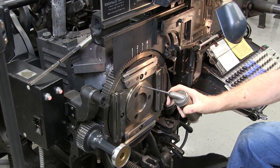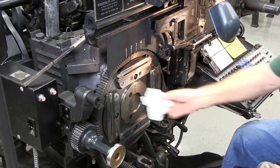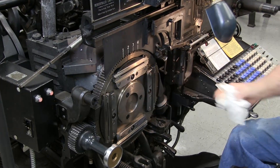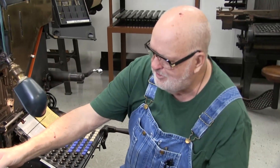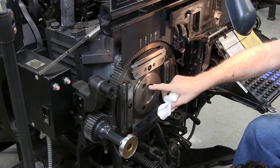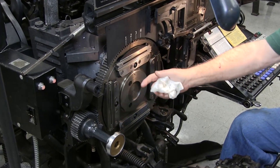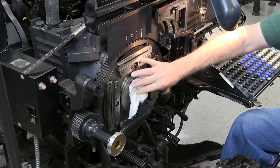There's also an oil point right here on the front of your mold disk. Be sure and hit that oil hole, because I've had several this year where the mold disk was completely frozen — people had not been oiling it and didn't know what that hole was. One of them actually had metal stuck in the hole from a squirt, so I had to remove these three screws, take the plate off, and clean the metal out from inside there.